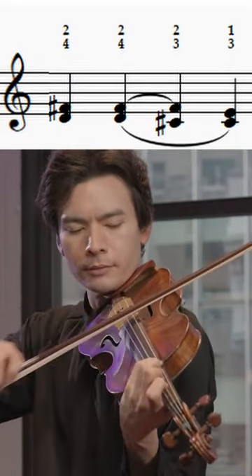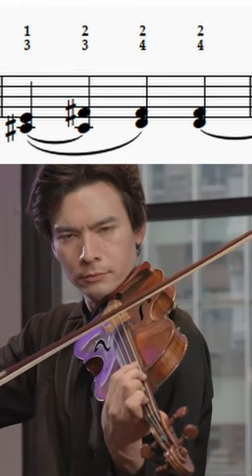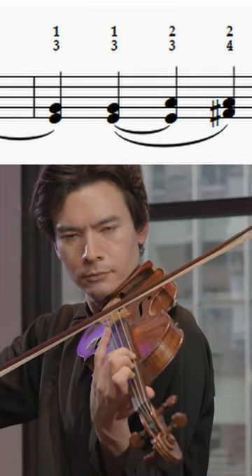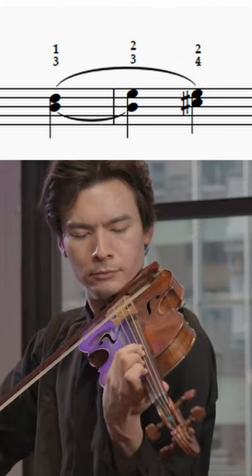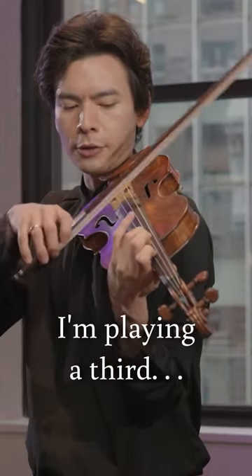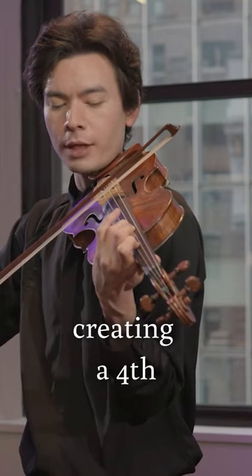I first do this. So you see how, rather than playing a third followed by another third, I'm playing a third and then I put down only the upper finger, creating a fourth.